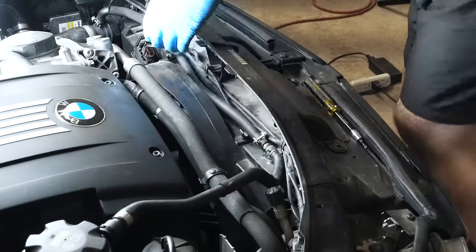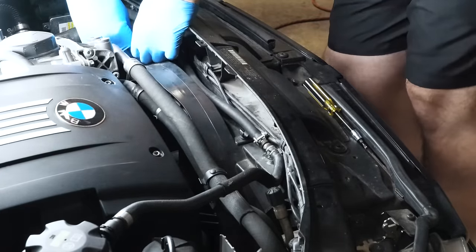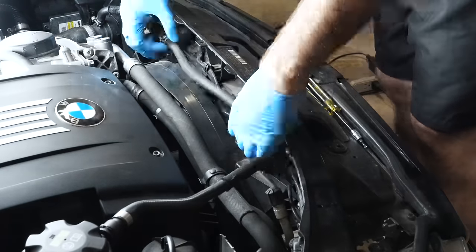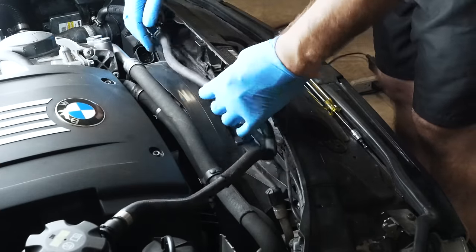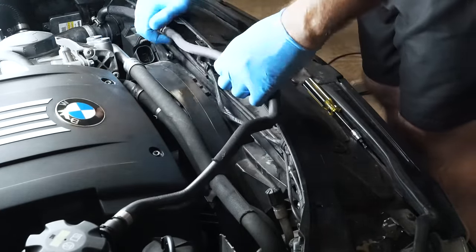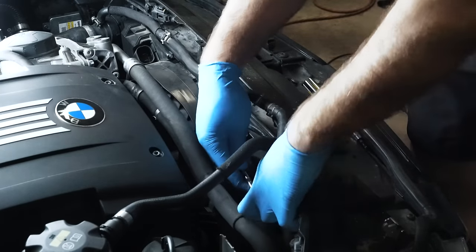This fan shroud is going to have to come out of the way, so I'm disconnecting the electrical connector for it. Just tuck that out of the way. I've had to replace this with time because it did fail, but normally your stock rad hose will just click in right here. Over here in the corner of your fan shroud, there's a T25 that needs to come out.